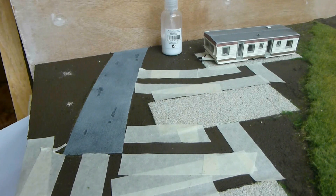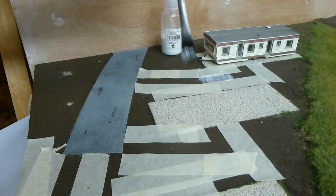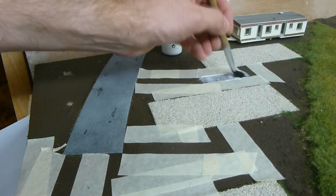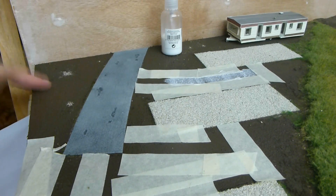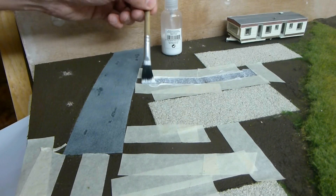First thing I'm going to do is get some neat PVA and just coat the road area. Now this has been painted with Green Scene textured yard filth paint - you get it on the Green Scene website. That's the base colour I use for most of my scenes. It gives a wee bit of texture, it's gritty, and it's a good base colour for earth. So I'm just going to apply that.